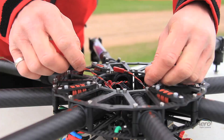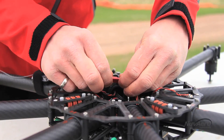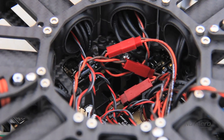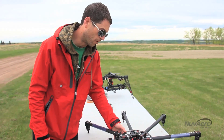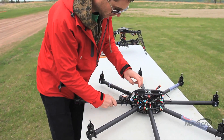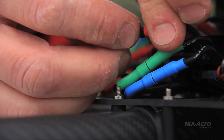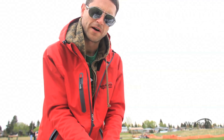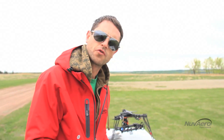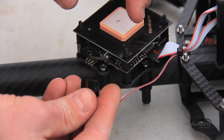We'll just tuck that inside, which leaves us with the three LED wires. We're going to start with boom number one connecting these motor wires — boom number one has the GPS on it. We'll tuck the extra wire back into the frame that we don't need. Another connection is the navigation board to the flight controller, with the red mark up.